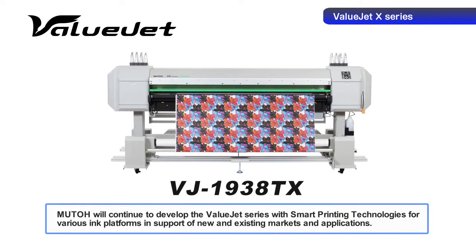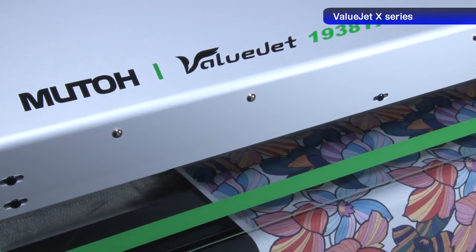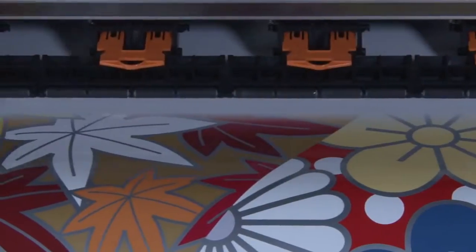MUTO is developing an X-Series with smart printing technologies, which are successor machines to current models such as water-based and sublimation printers. MUTO smart printing technology achieves vibrant and beautiful colors and exquisite description.